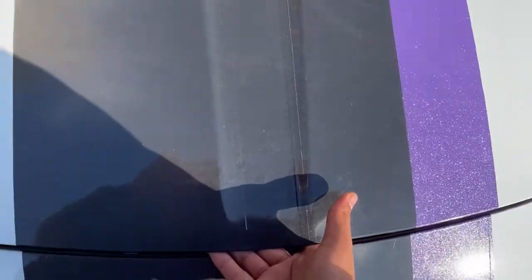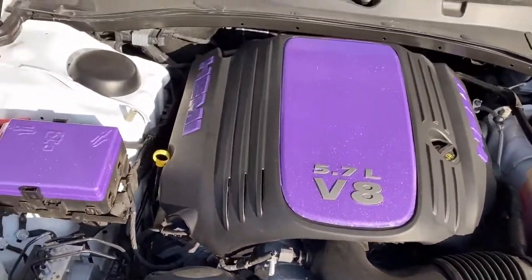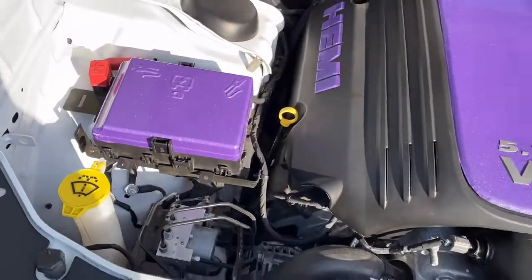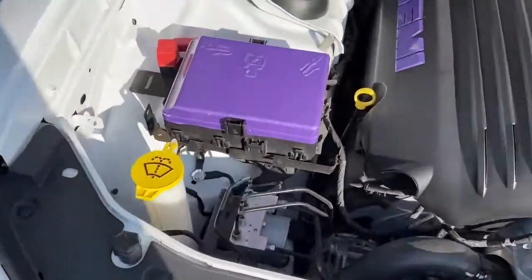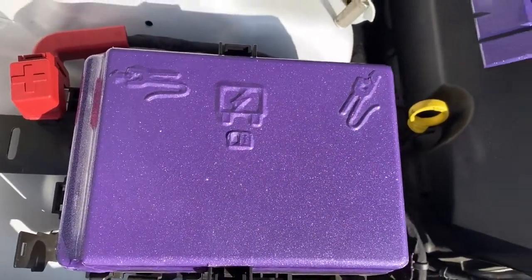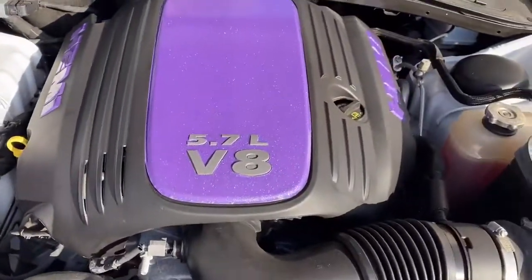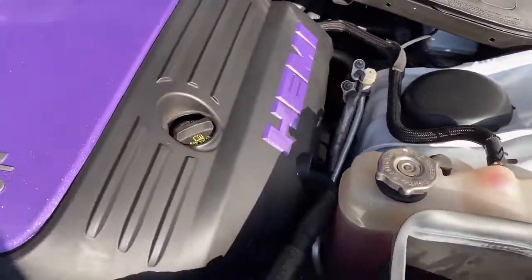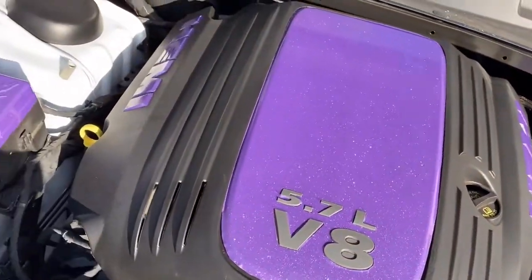I don't know if I want to show y'all this. I don't know if y'all ready, man. Y'all not ready for this. I got my engine bay done — details are on point. I got more stuff coming for it, I'm going to do more. But this is something slight, so this is going to be like a part one of a probably multiple part video.